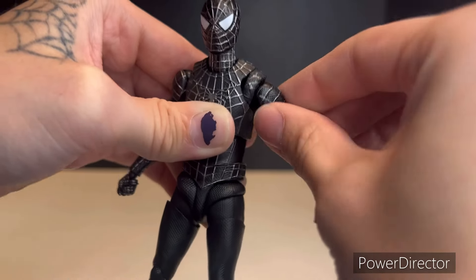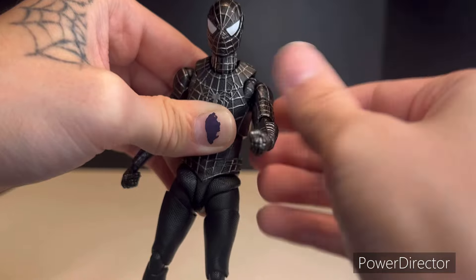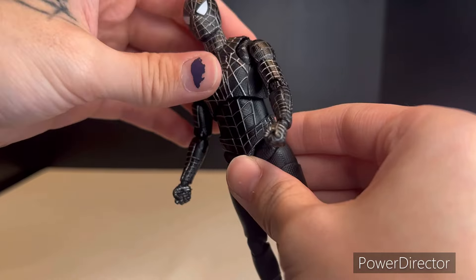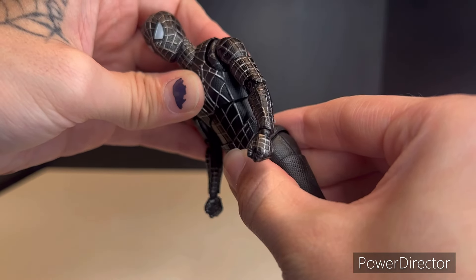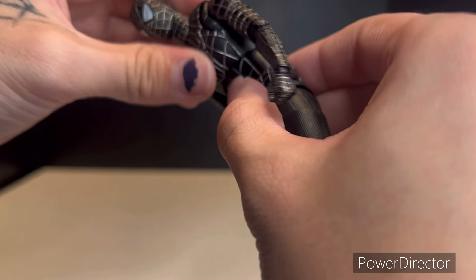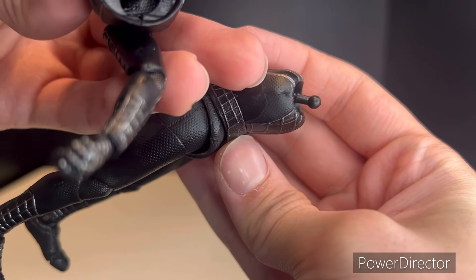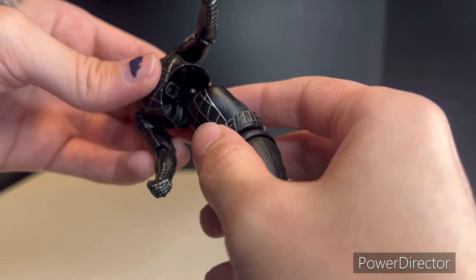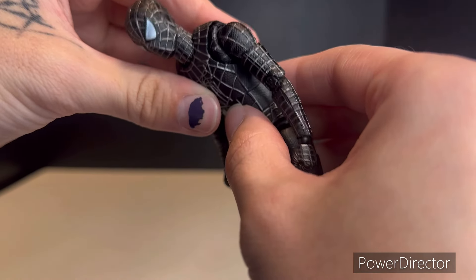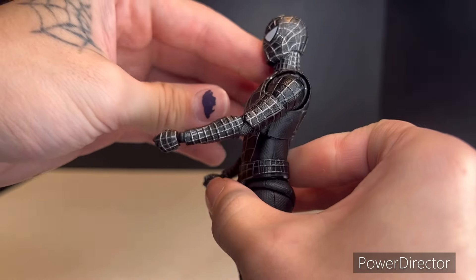As for the torso, the arm can go all the way around, but mine's a little stiff. The torso tends to pop off so I'll just try to hold it there. He can crunch forward about that far — actually it looks like my joint there has kind of snapped a little bit. Good thing I'm not using that joint for the custom. He can move forward about that far and back about that far.